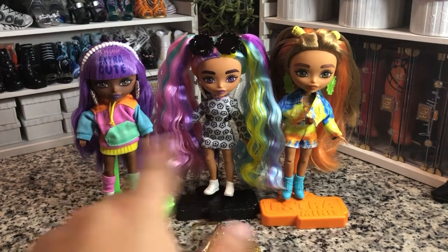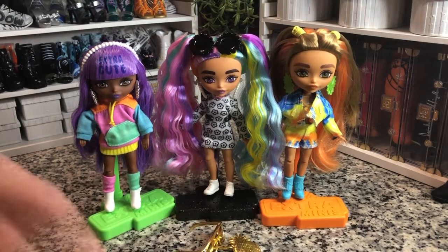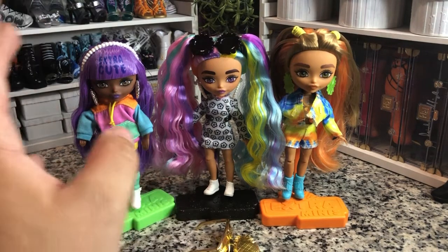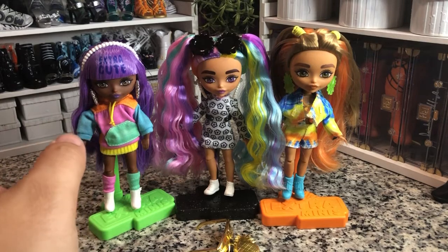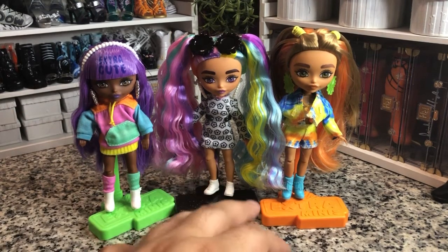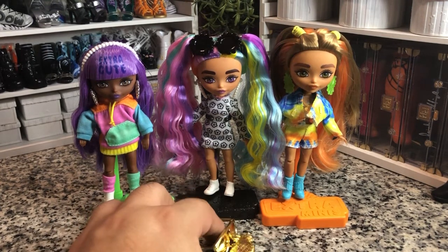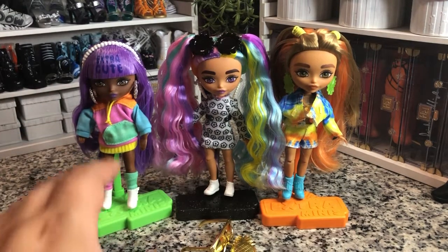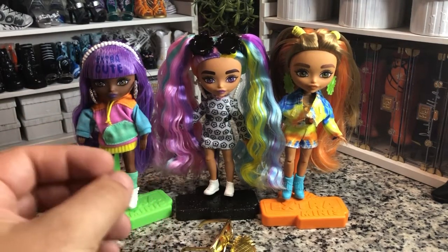It is what it is — I still like this series. I do pick them up. I showed you my Chelseas that I've re-bodied recently since the dolls went on sale for seven dollars. These are really well done, but they've lost the war to MGA, and this just feels like them trying too hard to take back a little bit of that Monster High energy.